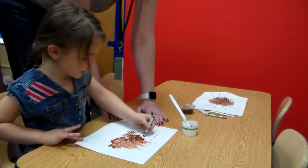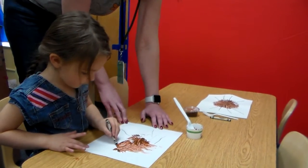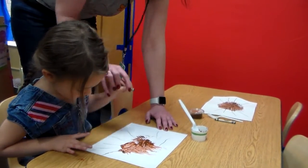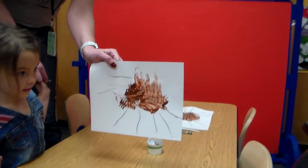One, two, three, four, five, six, seven, eight. There's eight. Eight legs. And so here is Violet's finished art project.